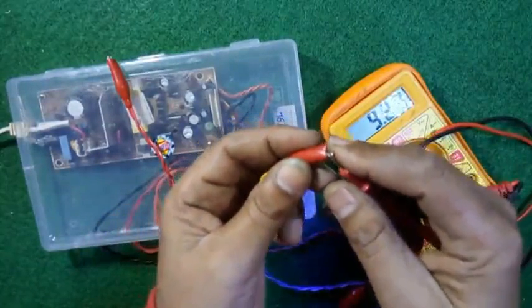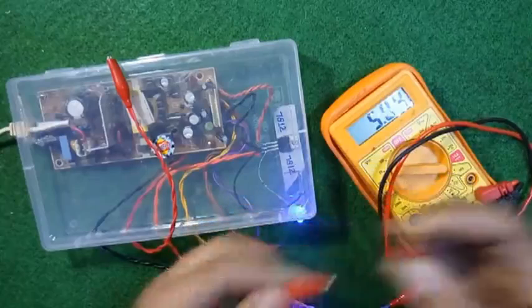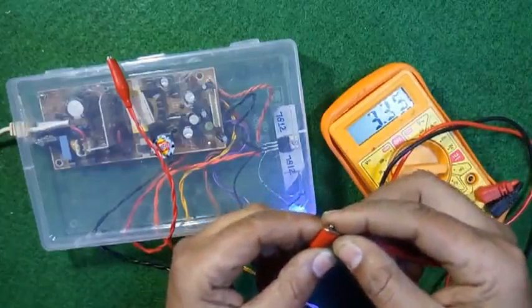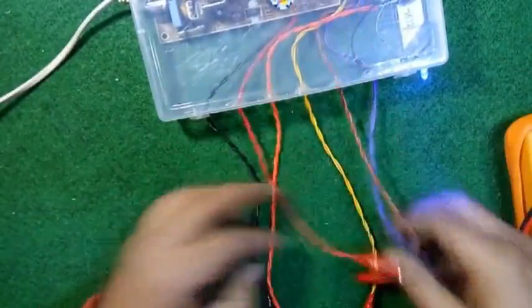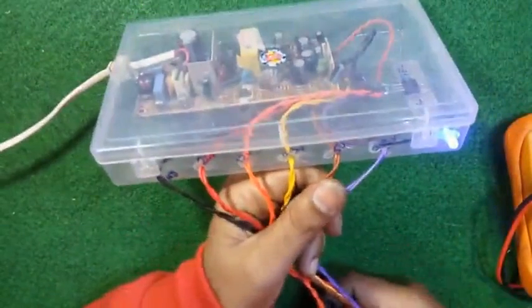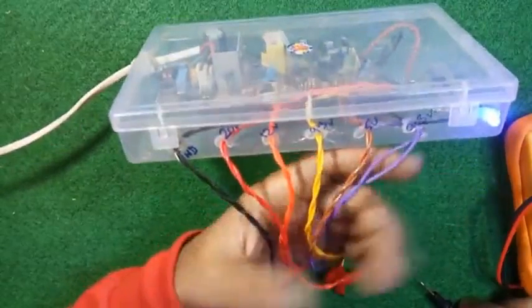This is 9.3 volts. This is 5 volts. And this is 3.3 volts. So you can use this power supply — with multiple voltages — of 2 ampere, or it might be 3 ampere, for your bench testing.